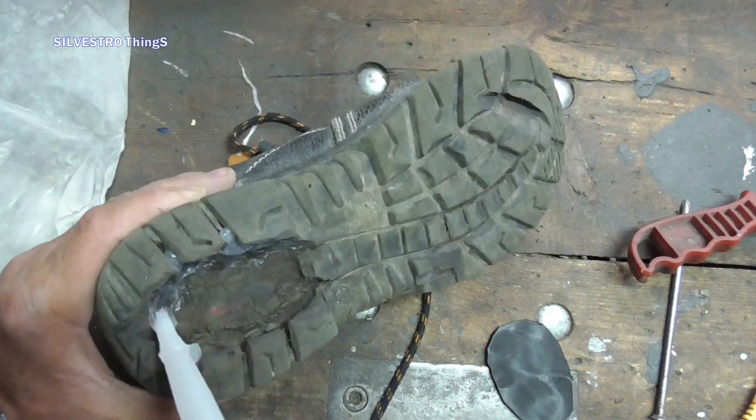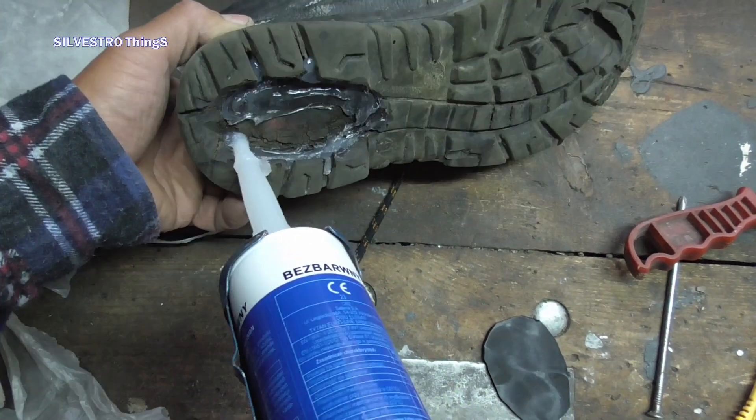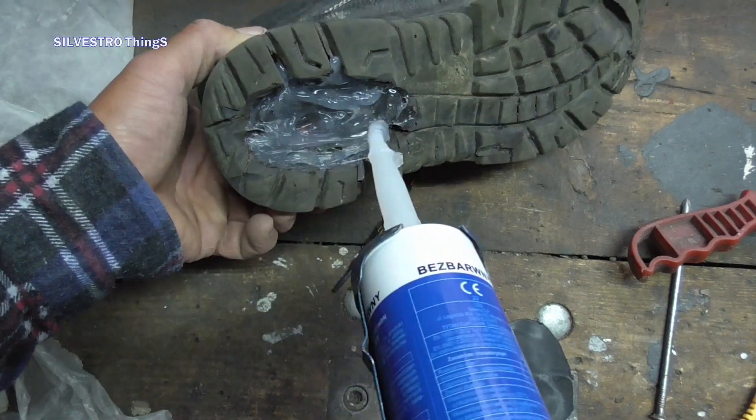It's very good silicone to fill the gaps. In the first layer, I spread it in such a way that it connected with the sanded surface of the sole.